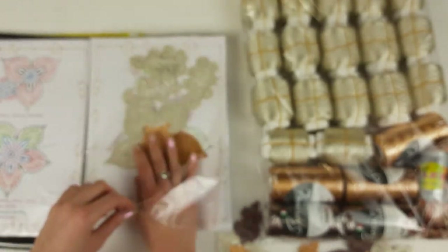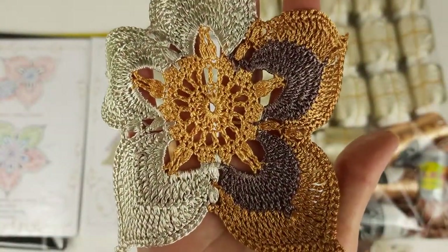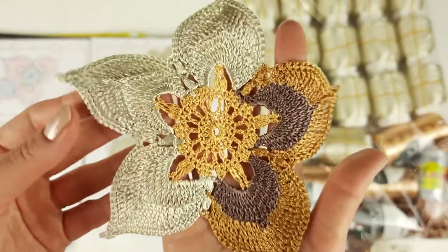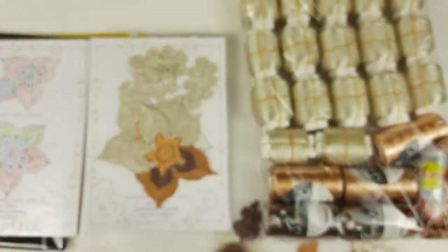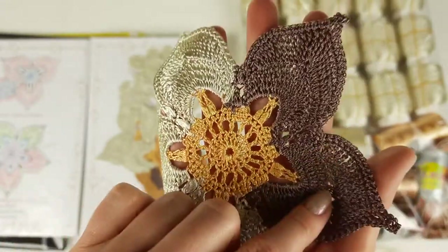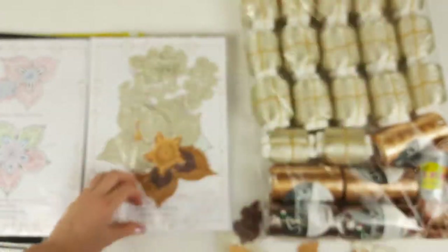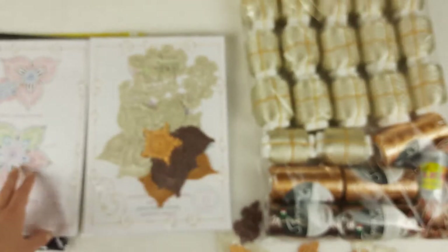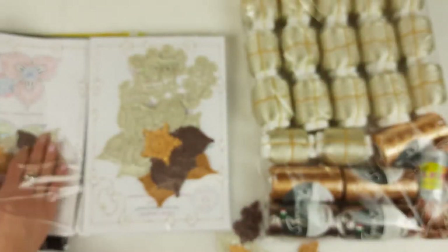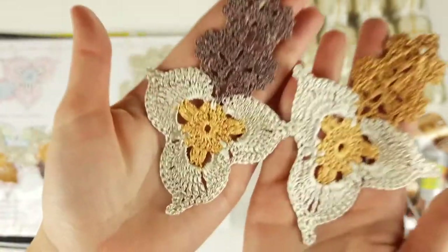I also want to show you another variant of these flowers — here we have the middle part made in light gold color, and then cappuccino for these two petals, and dark gold and ivory for the three petals. And once again this flower in another color combination: middle part from light gold, then cappuccino and ivory — this variant looks also very very nice and shiny. Next we have small flower talisman — I prepared two variants in different colors. And also flowers with three petals in two variants.